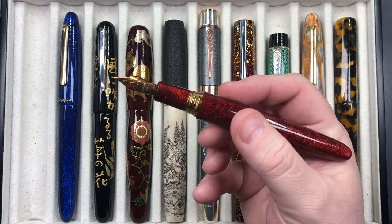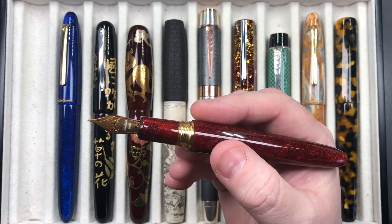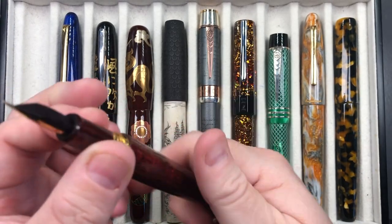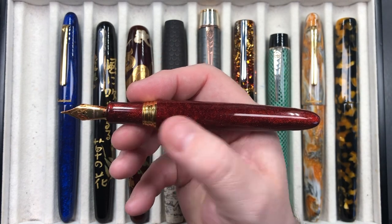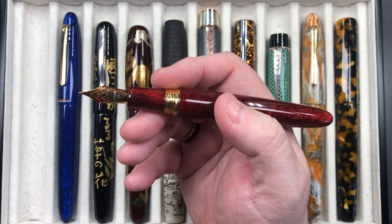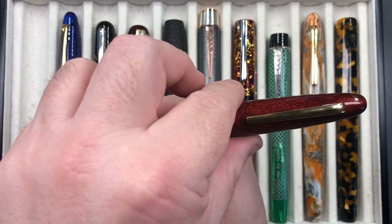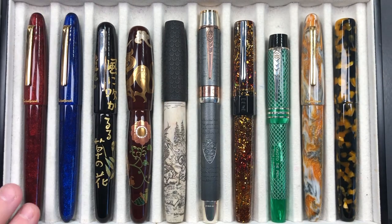When the nib has been capped for a while, ink drying around the base of the section can cause that clutch mechanism to stick. This is a Jowo medium steel nib, and these come with cartridge converters. I like the cigar shape and the material. The chunky metal threads don't affect the writing experience. You can post the cap, but it doesn't post securely, so if you're a cap poster that's something to be aware of with the Esterbrook Estie Oversize.